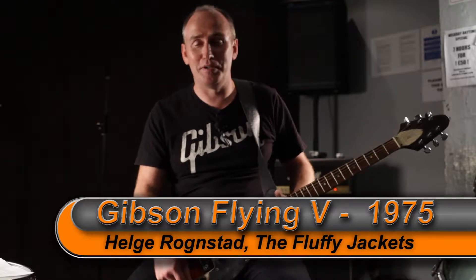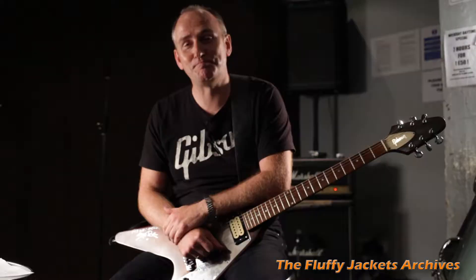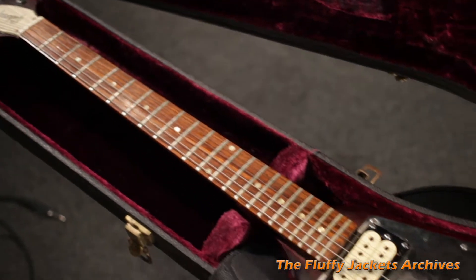My name is Helge Ronstadt and I'm from a band called The Fluffy Jackets. I'm here today to talk a bit about one of my prized possessions in life — this fabulous Gibson Flying V from 1975.